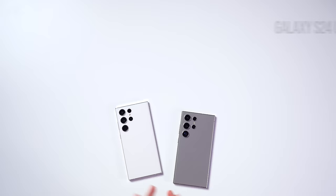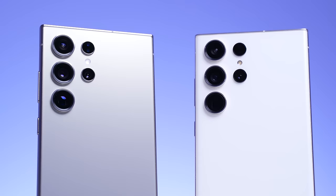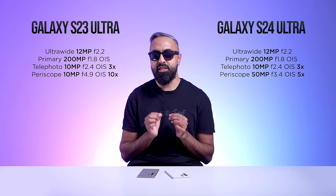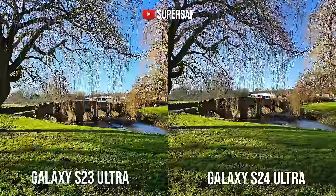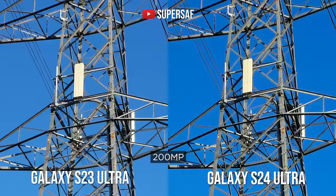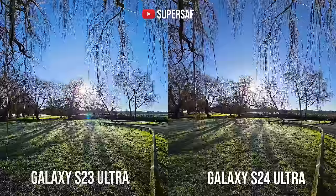For camera hardware, most cameras have the same or similar specs: a 12-megapixel selfie camera, a 12-megapixel ultrawide camera, the 200-megapixel primary camera, and a 10-megapixel 3x telephoto zoom camera. After taking lots of pictures and comparing them side by side, things are very, very similar. The S24 Ultra might have slightly better dynamic range in some situations, but from these cameras, most results are very similar.